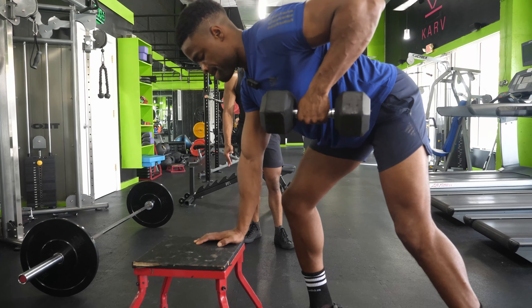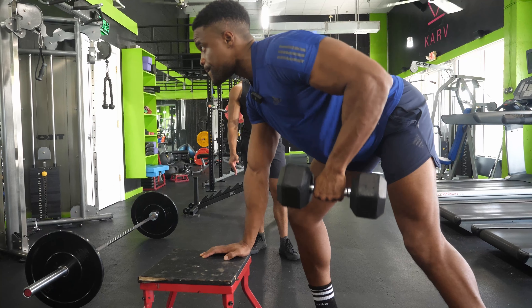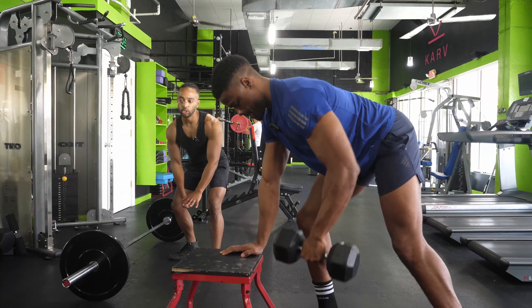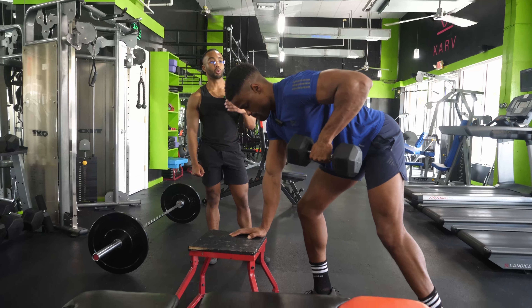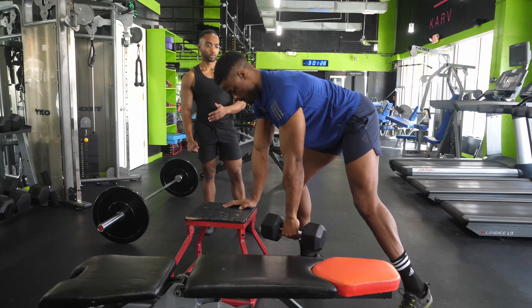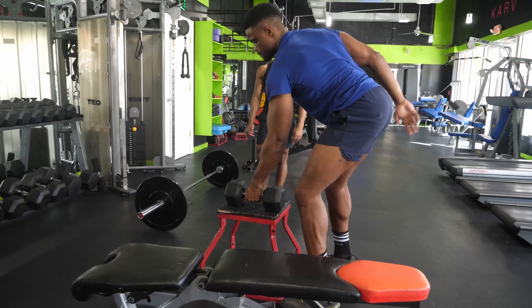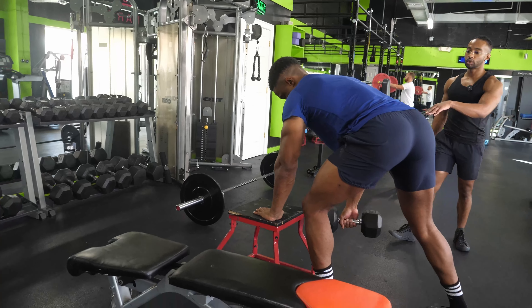The dumbbell row is one of the easiest exercises to cheat on. It's very easy to start jerking and bouncing, using momentum to get the weight from point A to point B. We don't want to let momentum do the work — we want to make the muscles do the work. Twelve — resting.